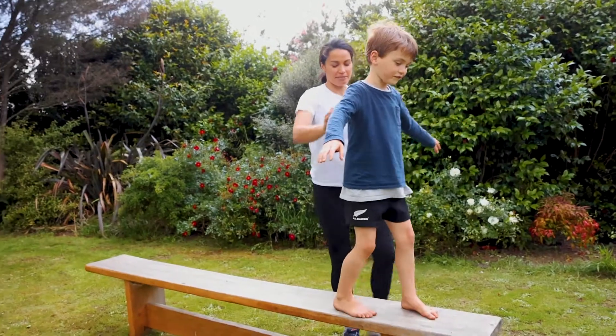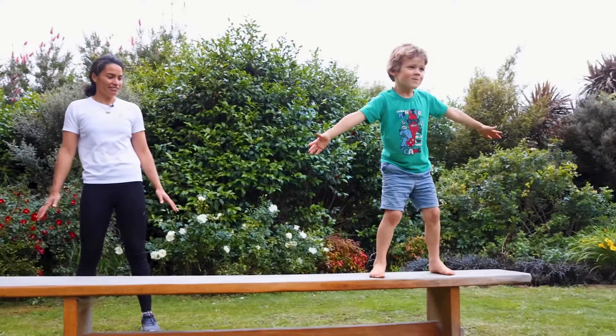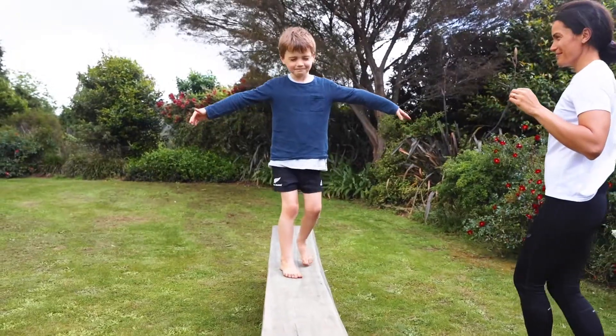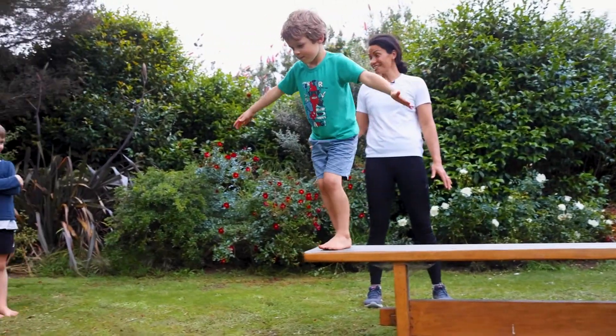Now Max and Ron made that look very easy. So what I suggest to you at home is to try walking backwards. How about sideways, or how about using your eyes closed? Just remember when we are practicing our balance to keep your eyes up.